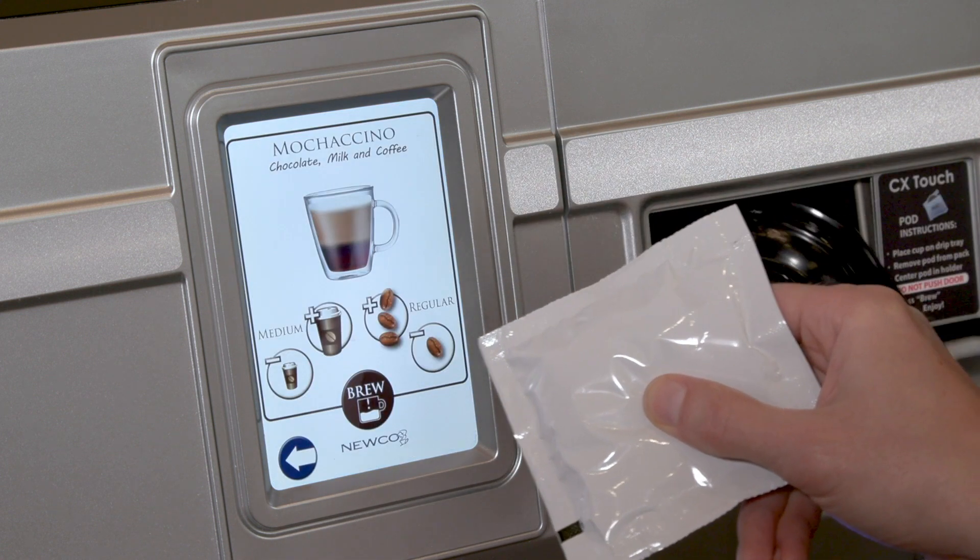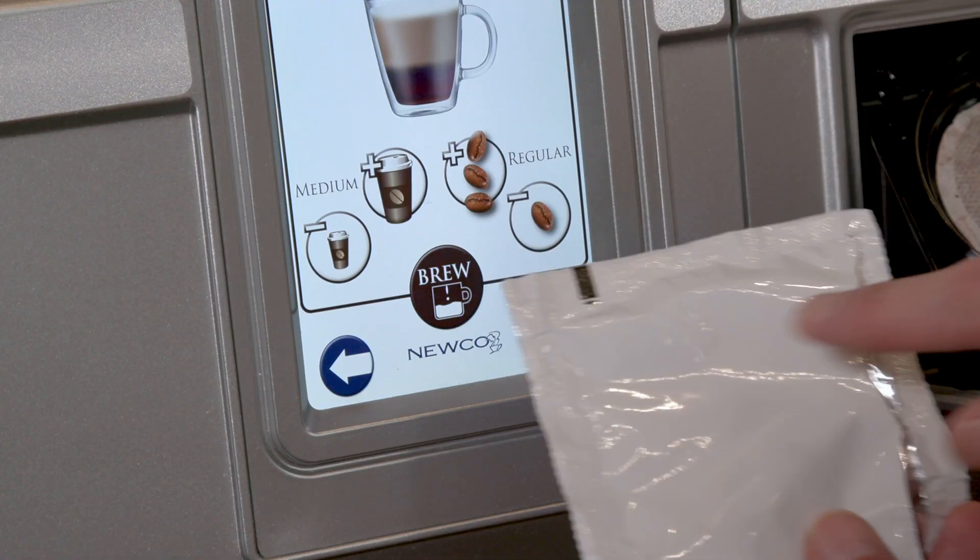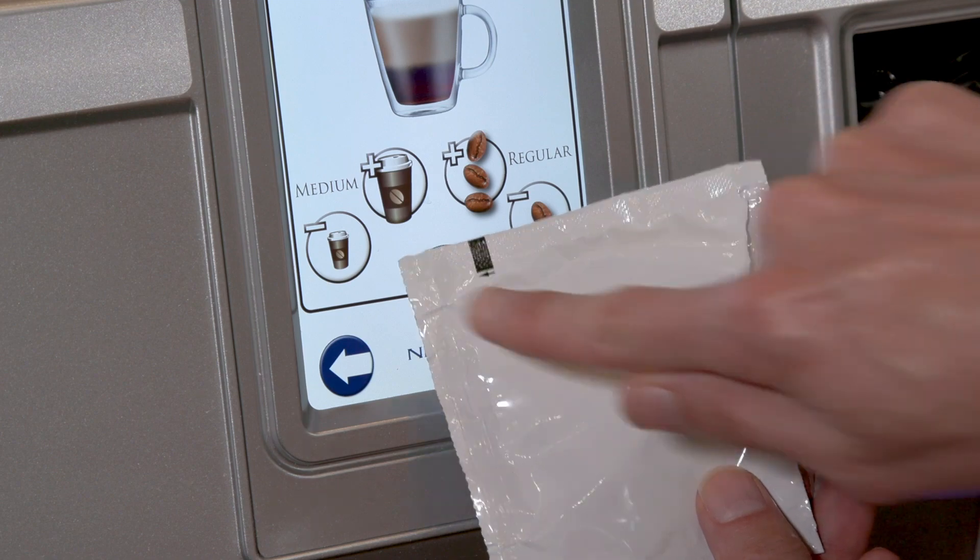After placing a pod, you can fold the wrapper and use it as a stylus, or use the wrapper as a barrier and tap the brew button.